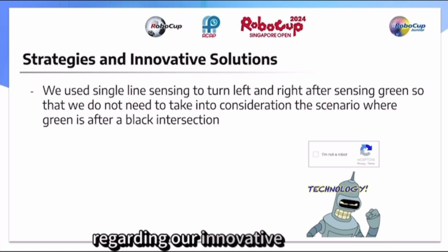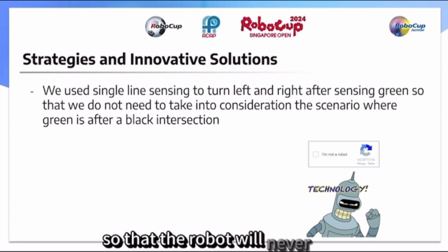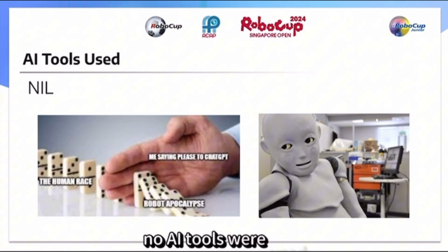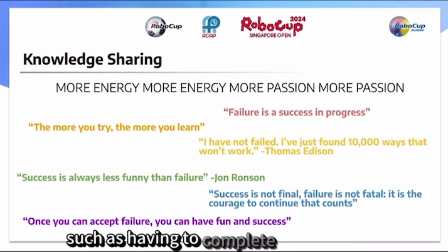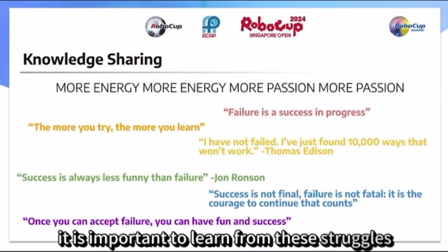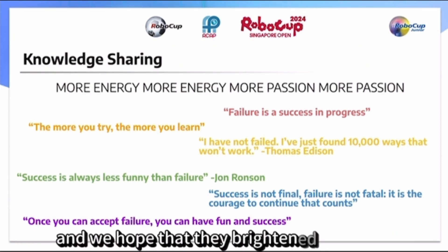Regarding our innovative solution, our best piece of code is that we use single line sensing instead of programming the robot to turn as soon as it sees green, so that the robot will never turn when a green square appears after a black line. No AI tools were used in the whole process of preparing for this competition. Our team faced many challenges, such as having to complete the challenge with only 6 ports on the Spike Prime. However, it is important to learn from these struggles and face them with perseverance. We have listed some quotes on this slide to encourage and motivate you through hard times, and we hope that they brighten your day.